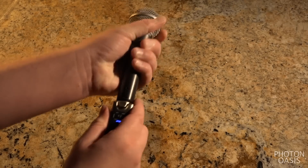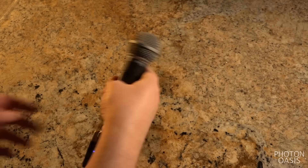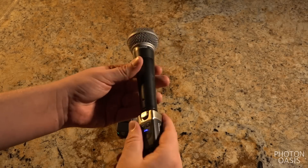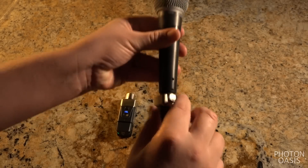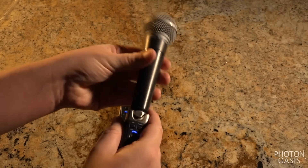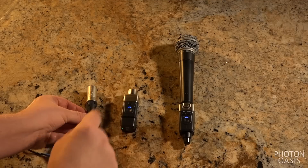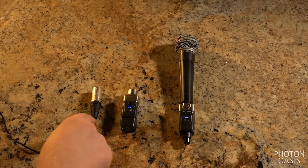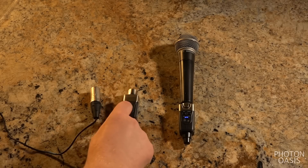Plugging it into a microphone, I'm struck by how light it is — it really doesn't seem to add any perceived weight to something like an SM58. The connection seems solid enough, just a little bit of play, but it has a plastic gasket here so it's built to flex a little. Comparing to an XLR cable, it's really amazing how small they are — it's like they took an XLR end and just squeezed a radio and battery into it.